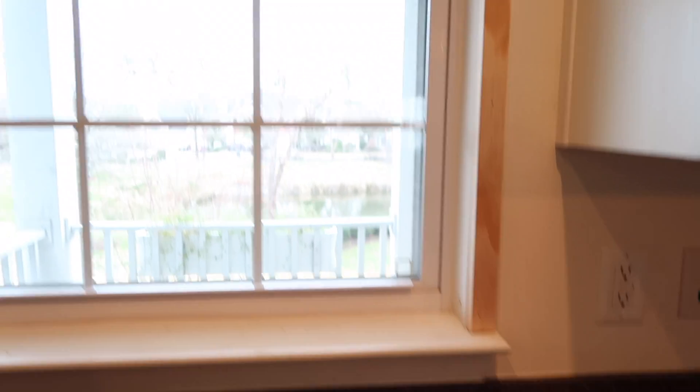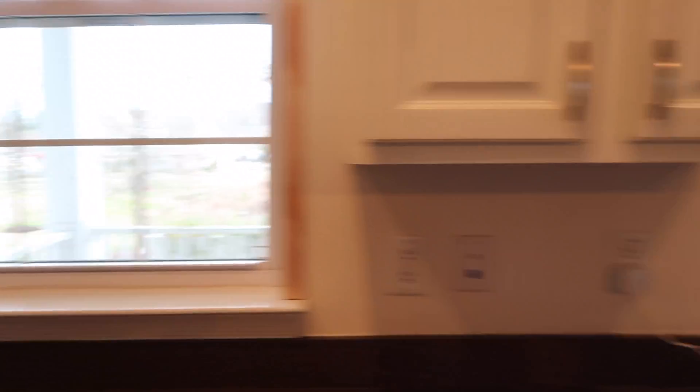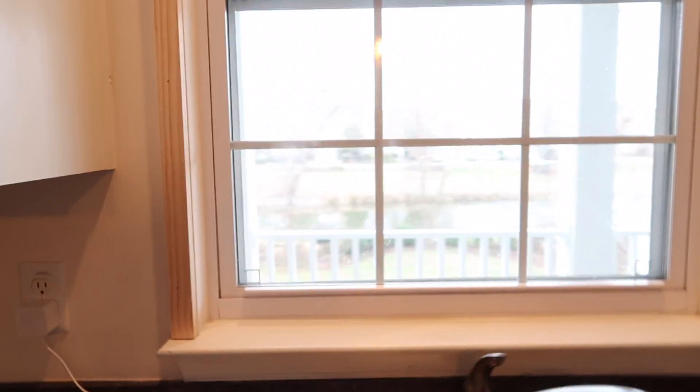Miles is waking up so I need to be quick, but I got the frame around each one because it didn't have a frame - it only had a windowsill. Those are one-by-twos and I got both windows done with that, so it's a start.